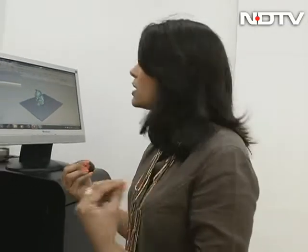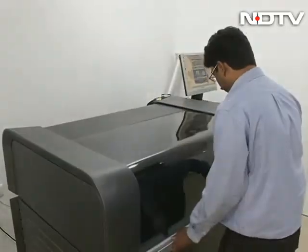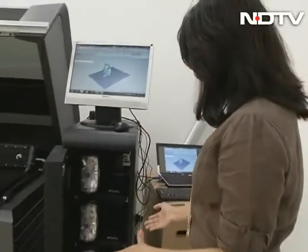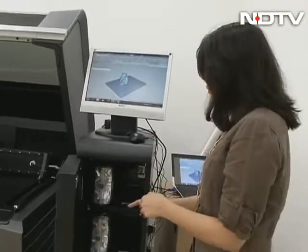This is a completely commercial machine, so definitely not something I as an individual can use. Though everything is automated, there is a certain amount of training required because you're playing with different materials and different colours. Here is where the material goes — the three different kinds of materials and the colour. And along with that, something called a support material goes in.